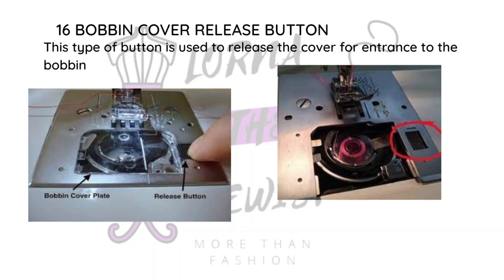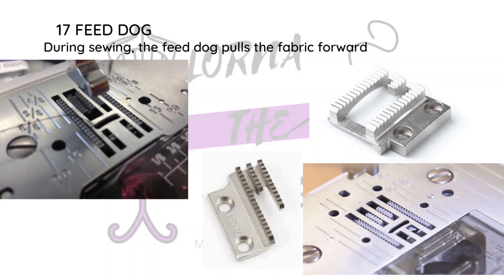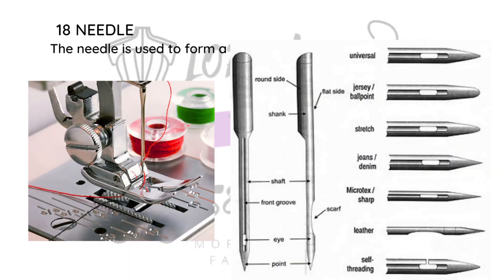There is the bobbin cover release button, which is used to release the bobbin cover. Then there is the feed dog — this is what feeds your fabric through the machine so you don't have to pull it while sewing. You just have to guide the fabric, and the feed dog allows it to glide through as you sew. Then there is the machine needle, which I'll dwell on a bit. The universal needle is what you can use to sew almost anything.